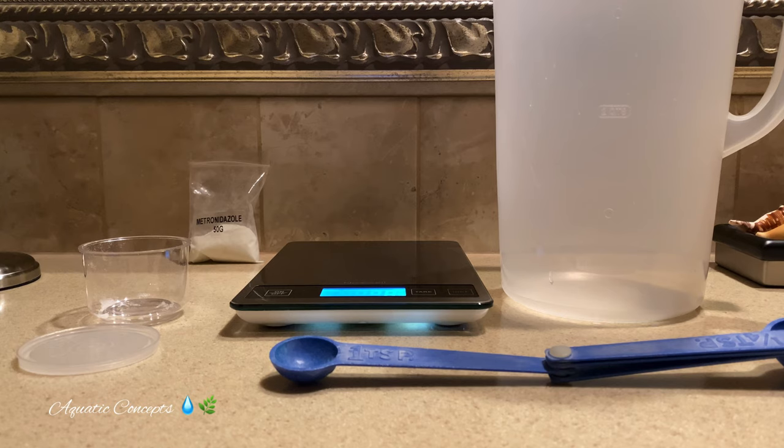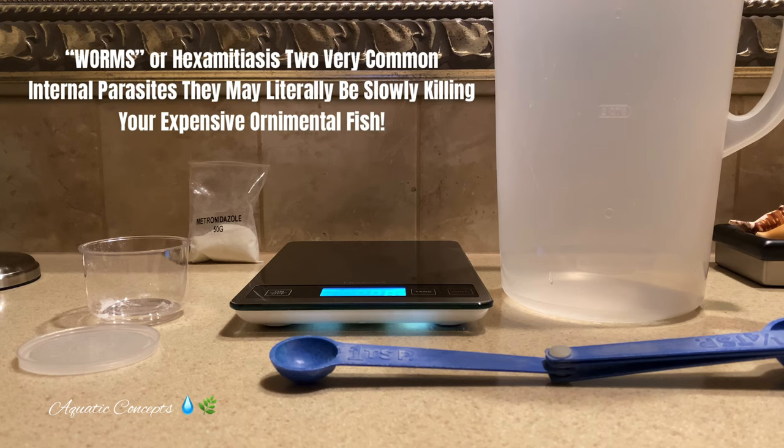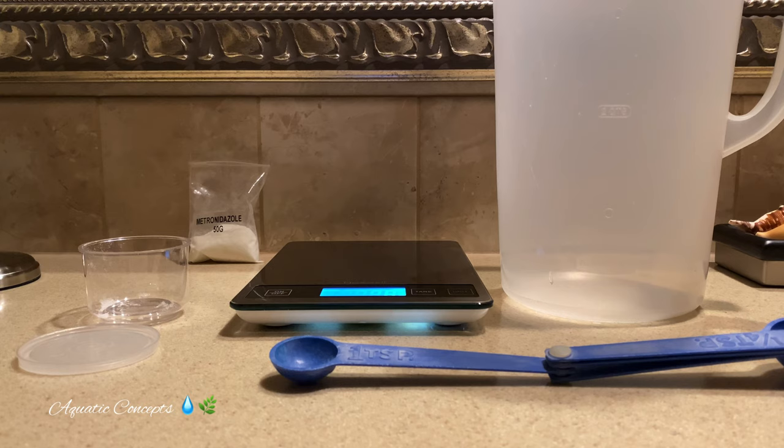Since we're treating a very specific problem — either worms or internal parasites of some kind — metronidazole is used primarily for this specific kind of problem, and it's called flagellates. That can mean a couple of different things, but we won't get into all of that right now. We're talking about the medication itself.